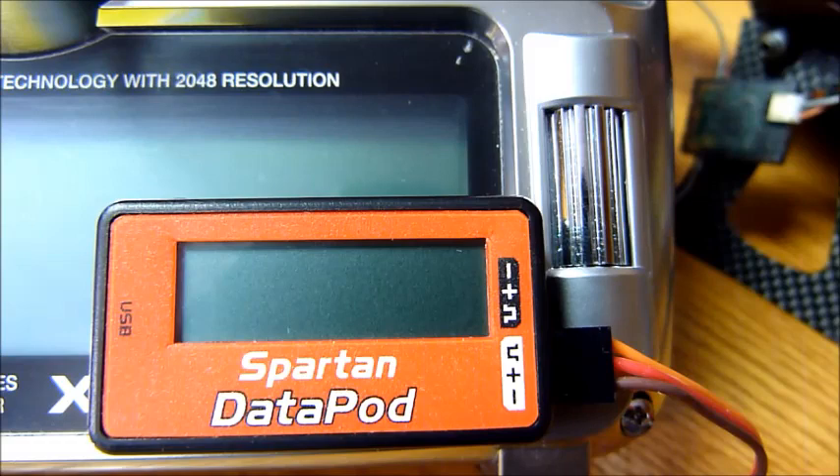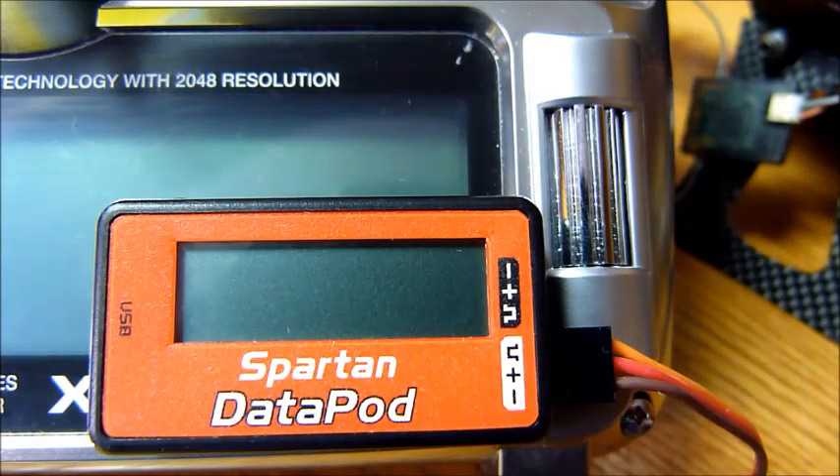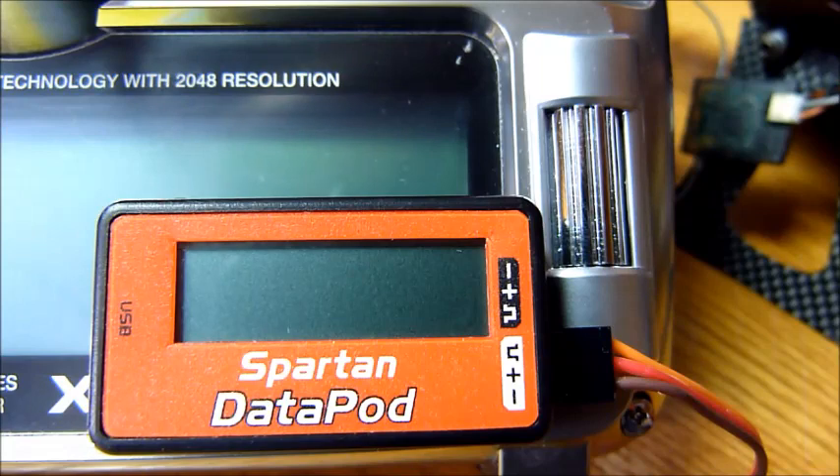Once you've got that ready, we can go ahead and power up our radio system. In this video, I'm going to leave my radio system powered off just for purposes of the video because I want to show you a couple of things. So I will power on the Vortex right now separately.